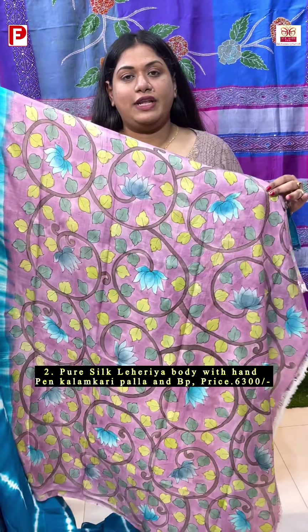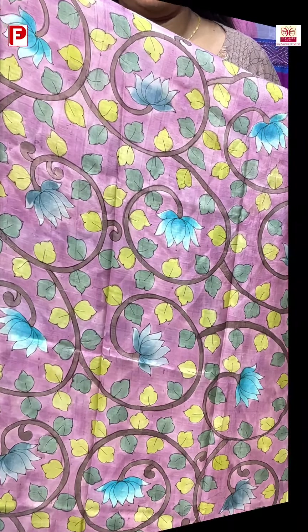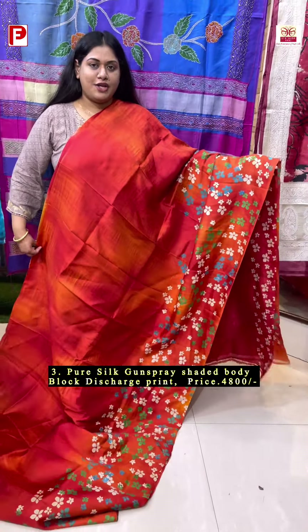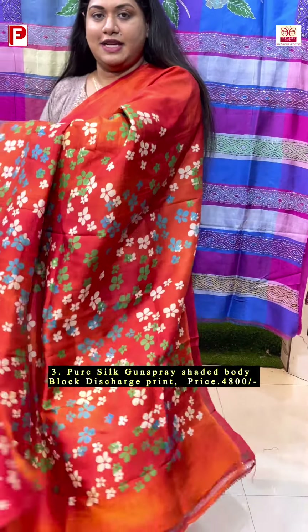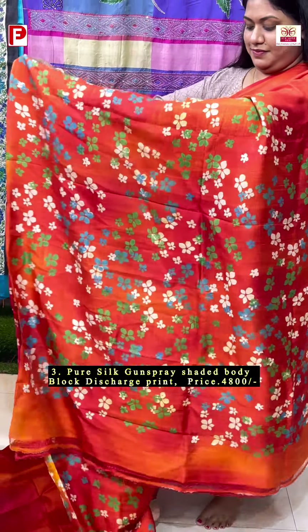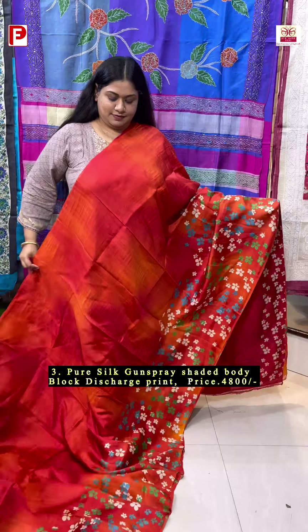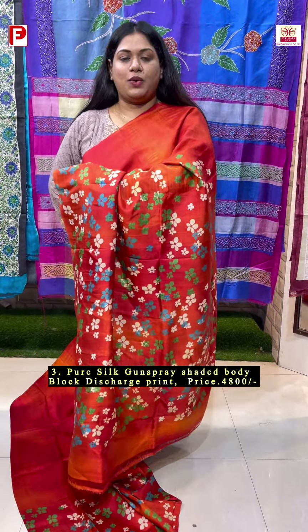With this comes the fully hand-pin kalamkari blouse piece. A very vibrant one — this has got a sunset-shaded body, a combination of red and orange, along with the floral pattern running in the border and rising till the palla, in a pure Bishnupuri silk. A very bright and charming one.